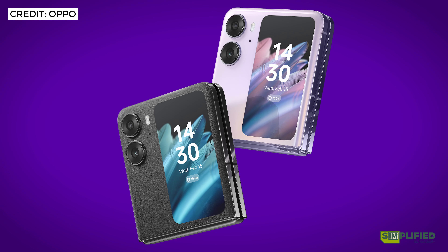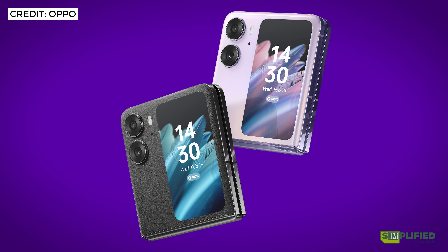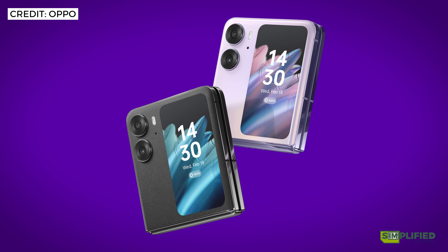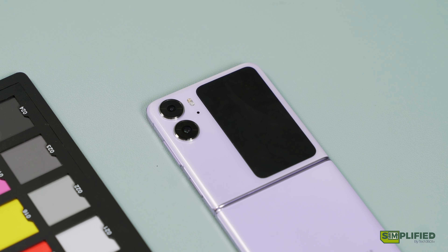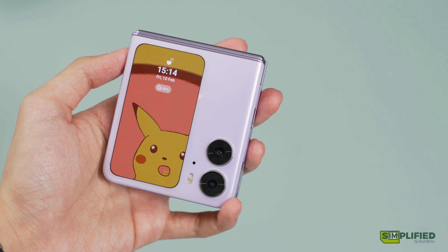The N2 Flip comes in Astro Black and Moonlit Purple. Personally, I do prefer the black variant more, as it has a matte surface compared to the glossy one on the purple. While the black version does fit the male demographic more, I chose to go with the purple one instead, for the sake of this video. Despite the purple variant having a glossy surface, fingerprints are very much unnoticeable due to the lighter color.